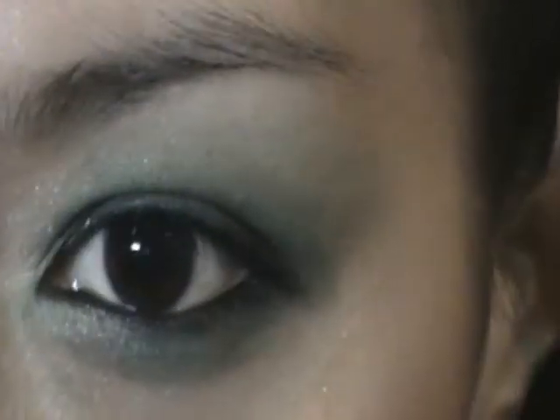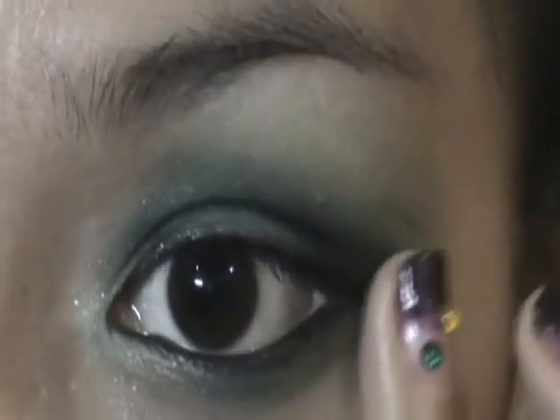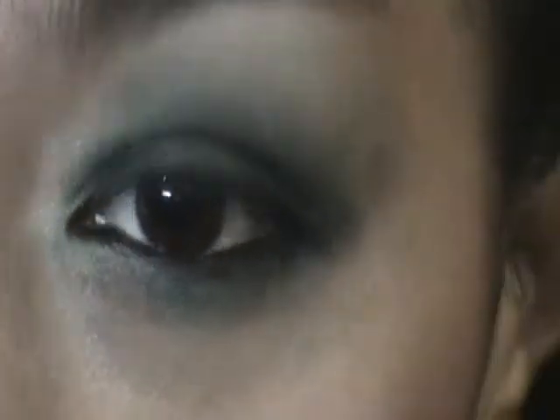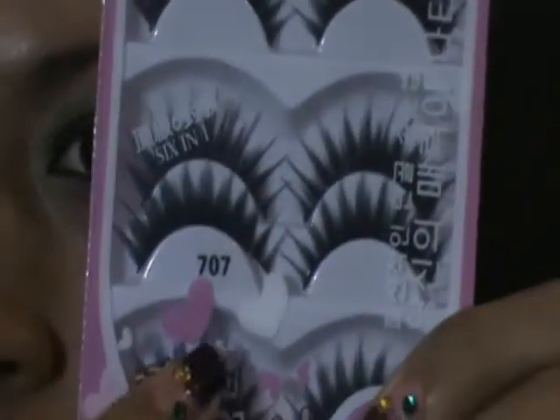Now get a blending brush and dip it into the light green color to blend away harsh edges and to fix any mistakes. So this is it for the eyeshadow. I'm going to apply mascara, curl my lashes and put on some false eyelashes, but this is optional, and I'll be right back.